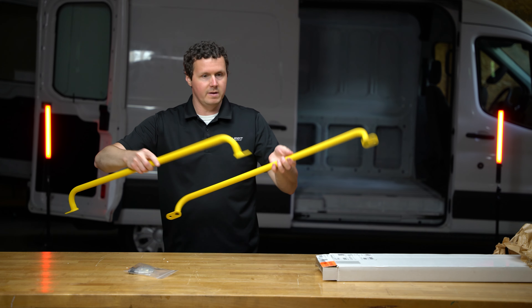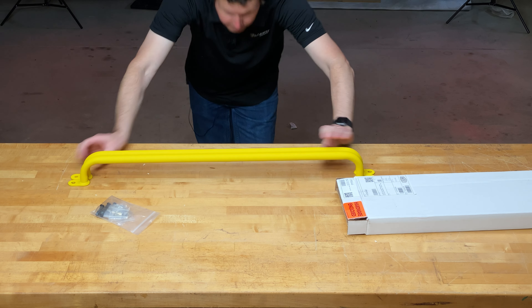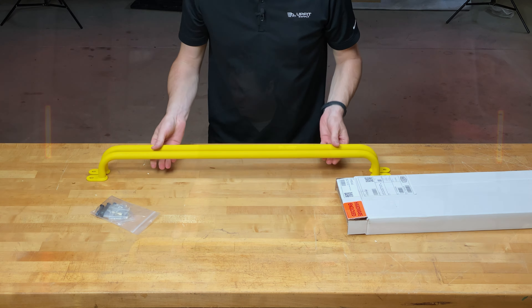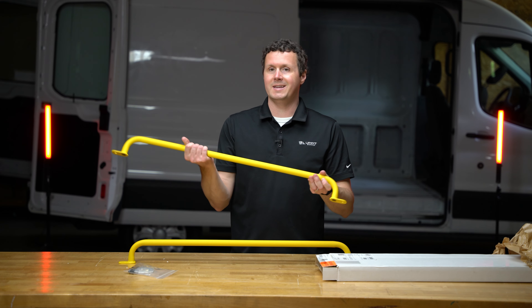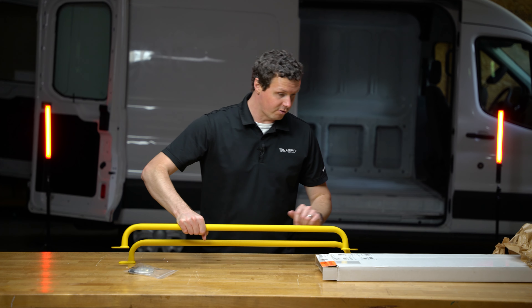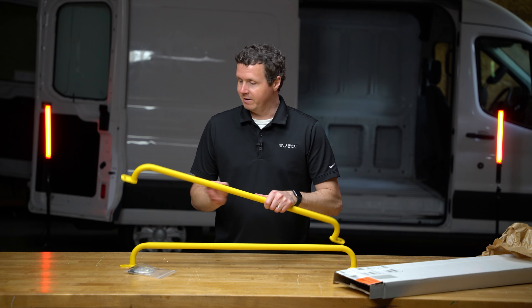I believe these are the same both sides. Sometimes they kind of taper down or up, but it looks like these are the same left and right. They are a high visibility yellow paint on them. There's also a textured coating on here that makes it nice and easy to grab onto and have a secure grip, which is the product line is called Secure Grip. So very fitting there.